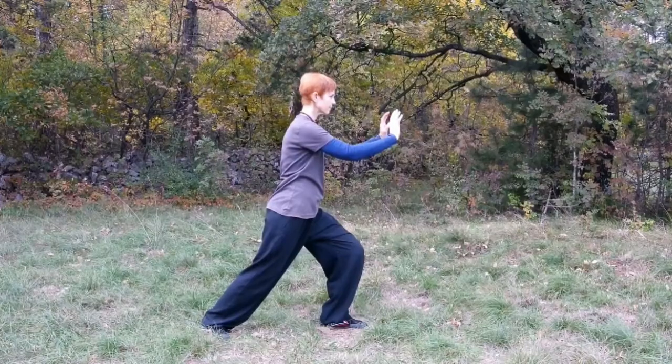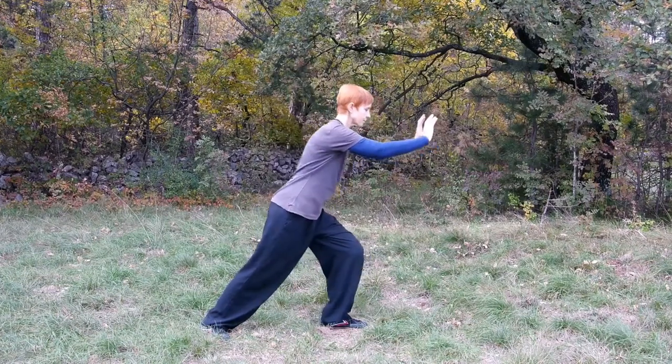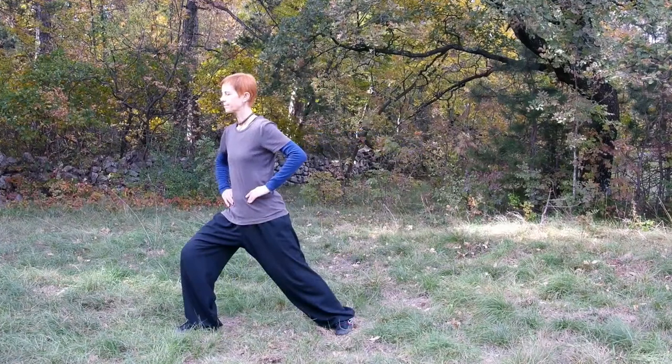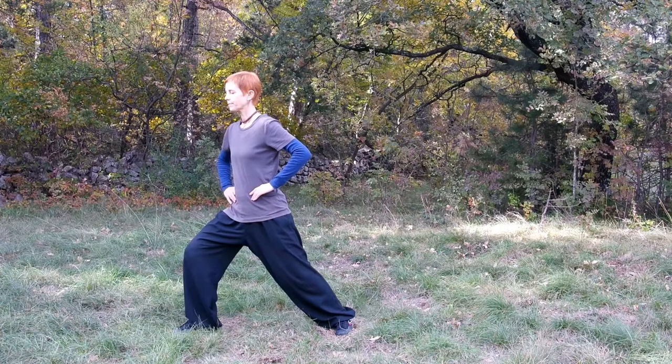When we also use hands — for example, to push or punch — a common mistake is to lean too far forward, losing your center. To develop the right feeling not only for the center of your body but also for the connection of the whole body, it is useful to stand in this stance with eyes closed for some time.